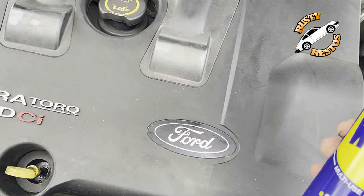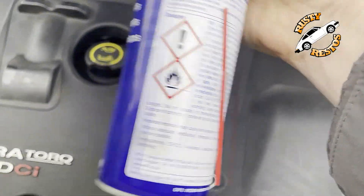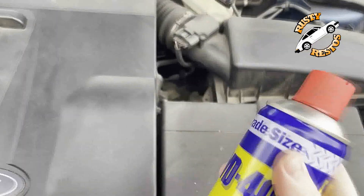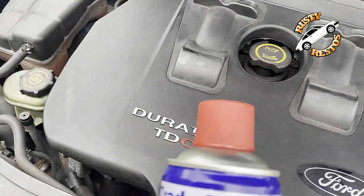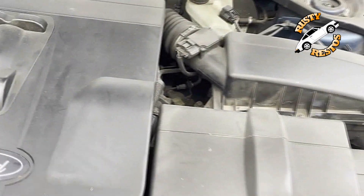Don't do this. WD-40 is highly flammable and your engine gets very hot. Please do not spray WD-40 in your engine to make it look shiny and clean. It doesn't really matter anyway — you don't need to clean the engine because nobody looks at it.